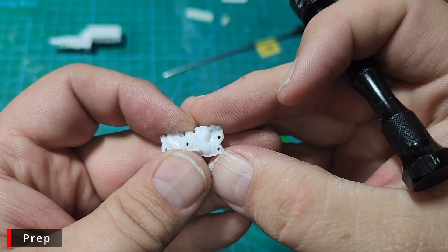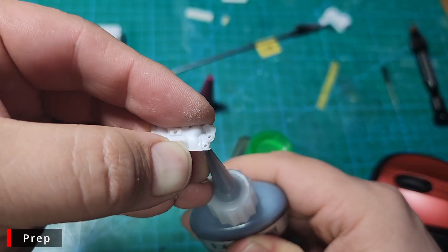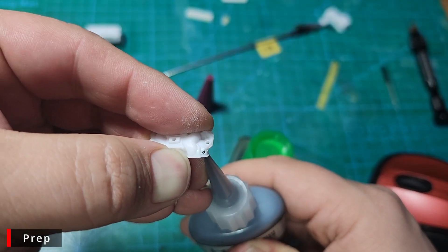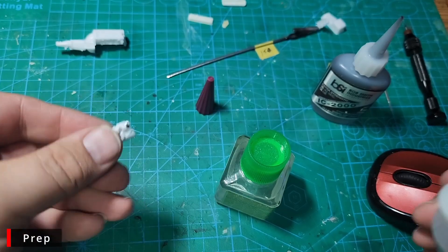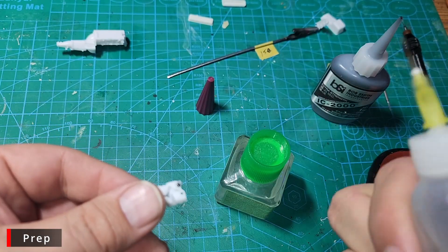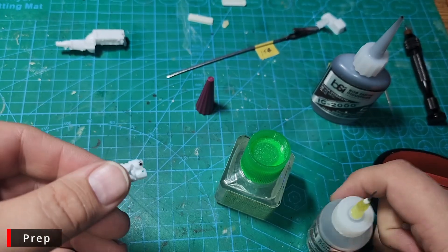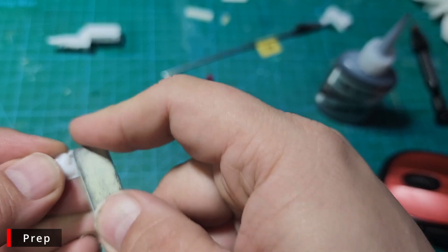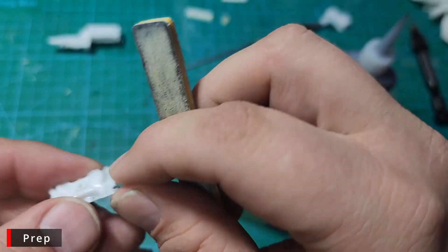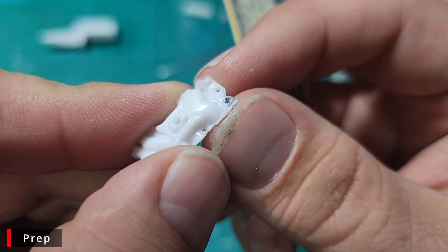We're going to fill this hole. We'll start by pushing some of the black rubberized CA glue through the hole from the bottom, then we'll hit it with some Insta-Set, and finally we'll sand it smooth with our 400 grit sander. Once we get some primer and paint on it, you won't even notice it's there.